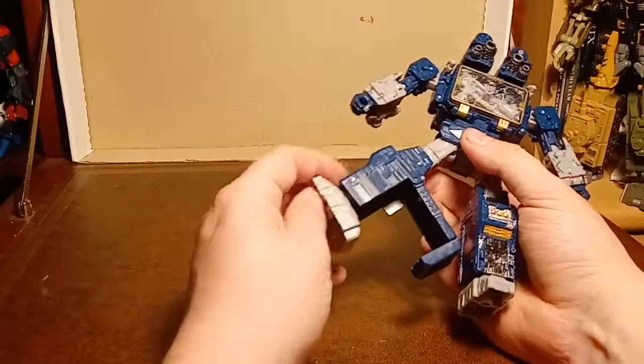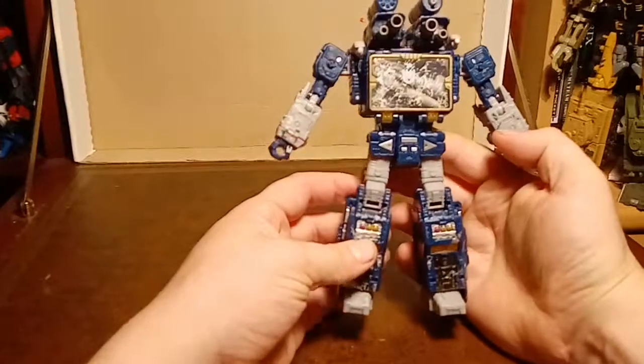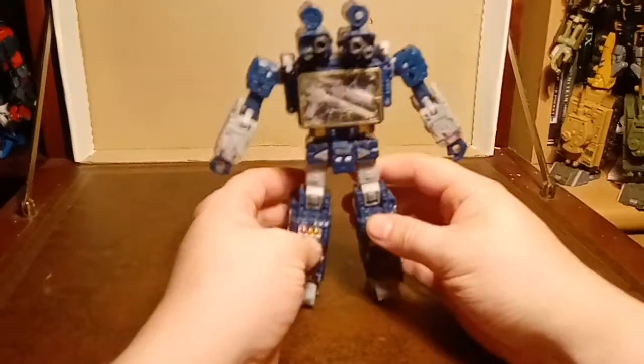We'll do that over on the other side - fold that out, fold that in, close that up, fold it back in, rotate. And those are the legs, and so far I'm on board.